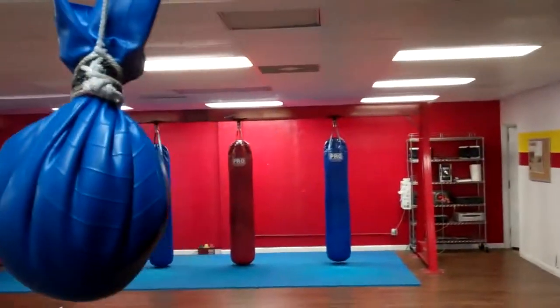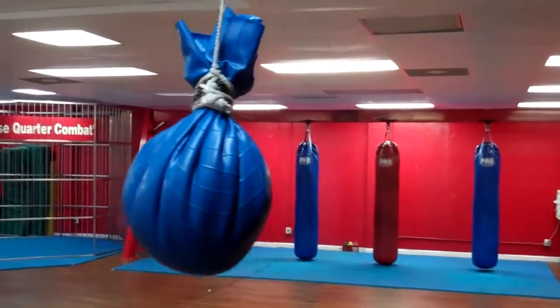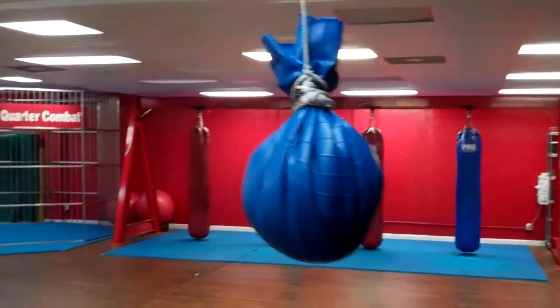It makes a good striking bag, slip bag, blocking bag, and it helps you with your footwork. It's a really good bag, and it's cheap too.